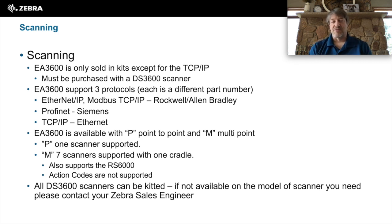The EA3600 comes in several different models. Ethernet IP and Modbus are kitted together as one product for Rockwell Allen Bradley systems. Profinet is for Siemens, and TCP-IP for Ethernet IP. They also come in two different flavors: point-to-point and multipoint. Keep in mind the multipoint is the one that supports up to seven scanners via the wireless cradle, but it does not support action codes. The multipoint is also the one required to support the R6000.